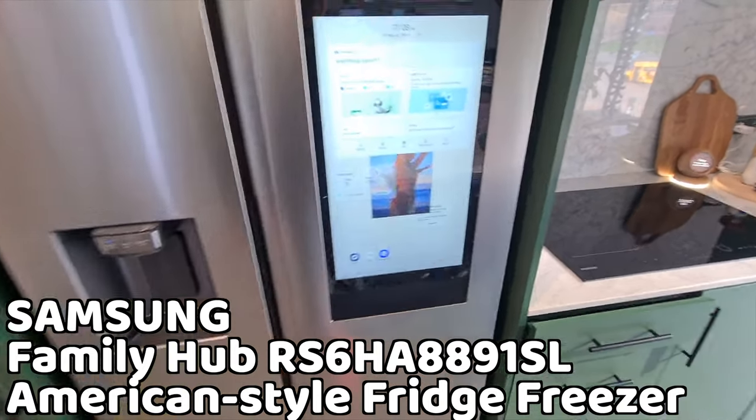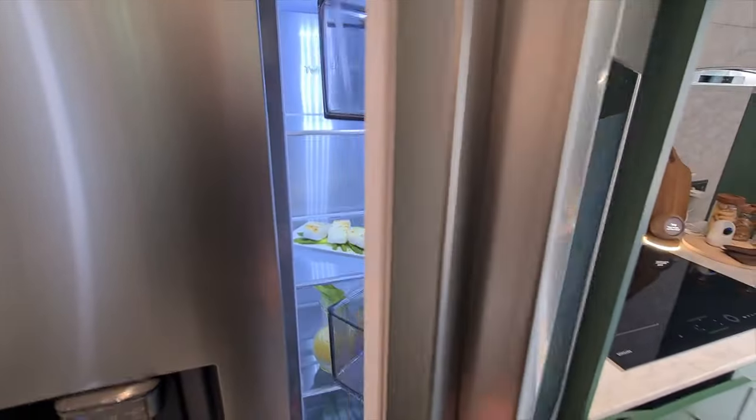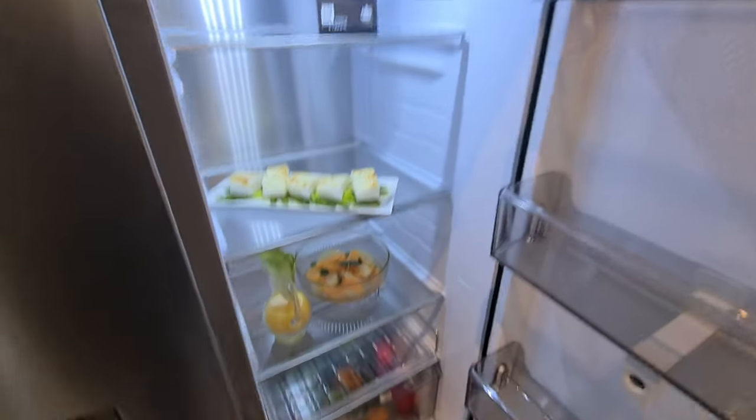So in this video we are looking at the Samsung Family Hub RS6HA8891SL American style fridge freezer with SmartThings — a live video screen on the door in aluminium. Here's how the fridge looks like inside.